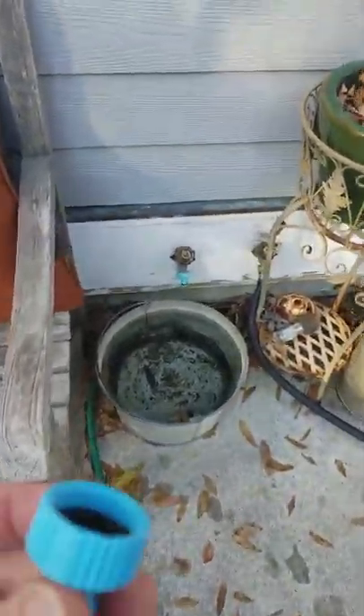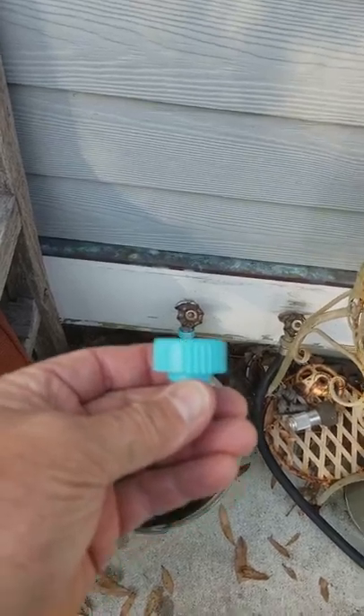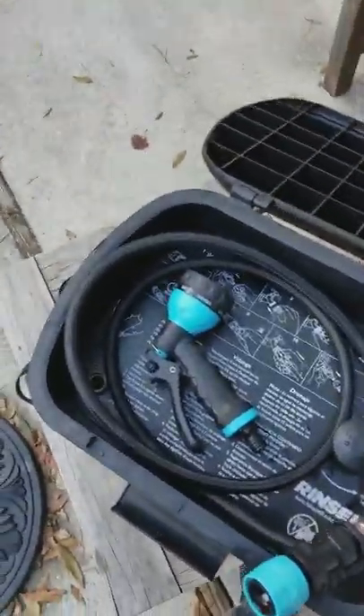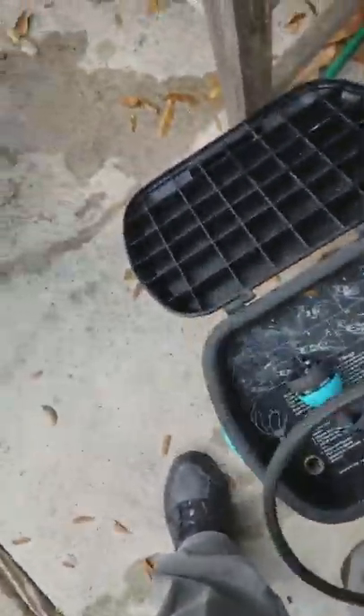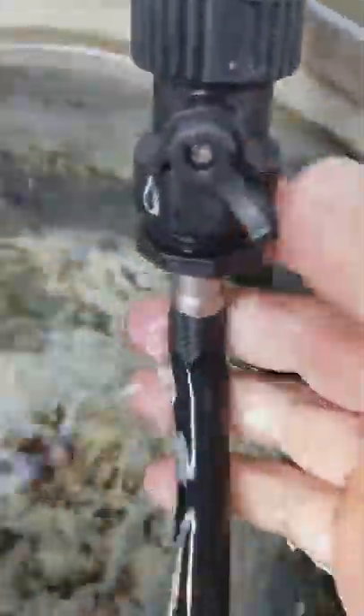What you would do is take and attach this fitting to that down there, which happens to be a hot water lead for me in my garage. You would bring this down, connect it directly onto it, turn it on where you can see towards the drip — that's on — and then you would turn the water on. In this case it would be hot water.